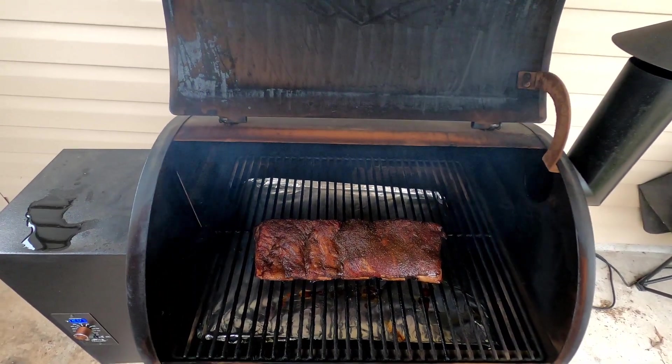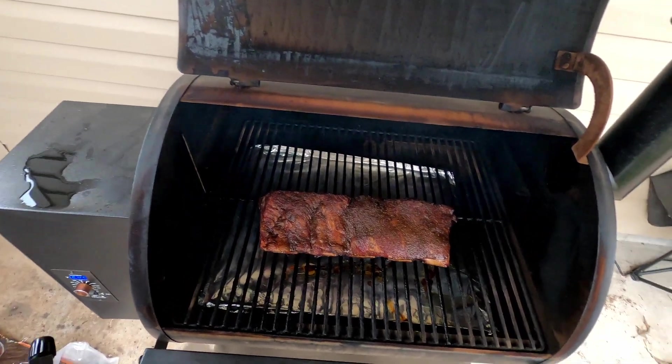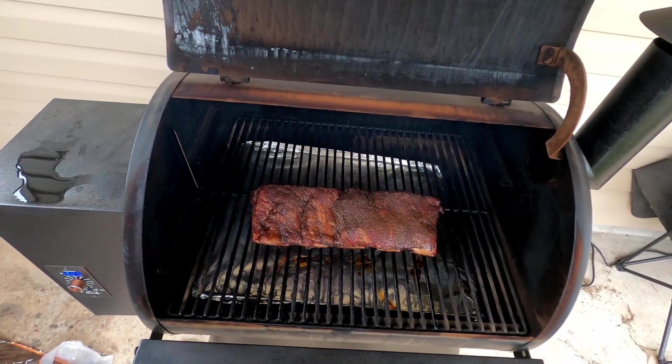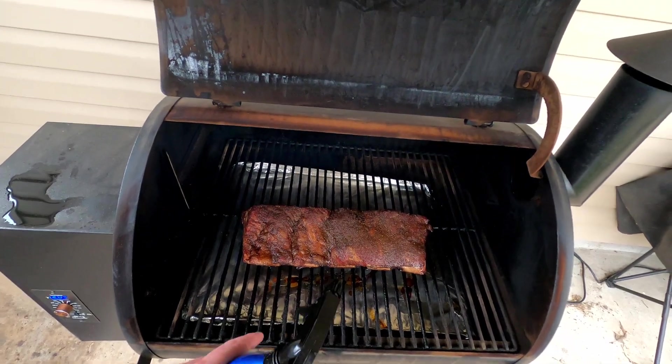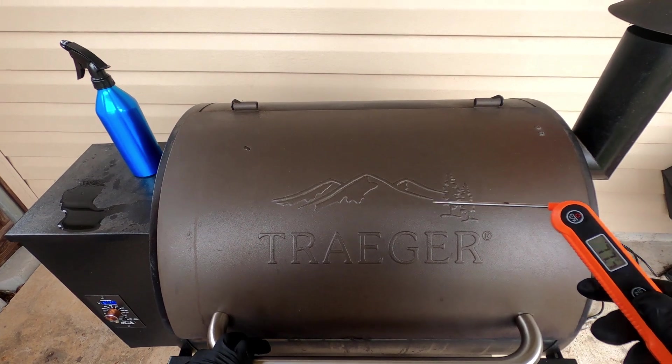I'm cooking this in the same exact method that I do my brisket, so I'm hoping for some really good results. We'll come back next time and we're going to wrap it up. It's been a few more hours and we've been spritzing it.